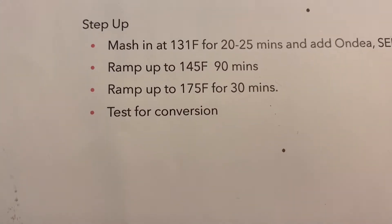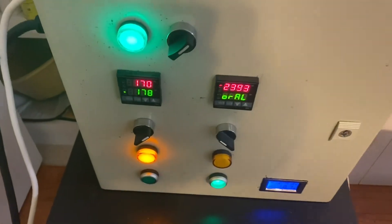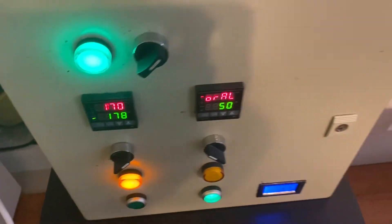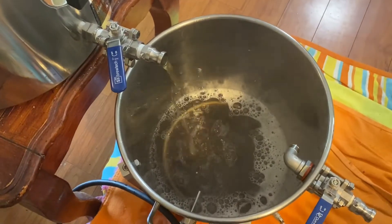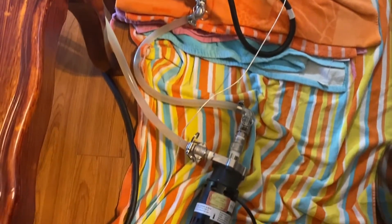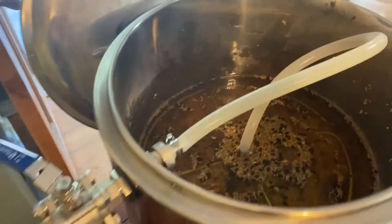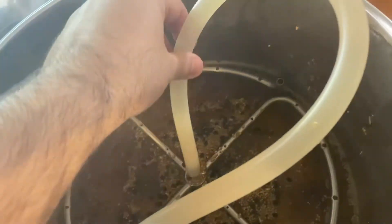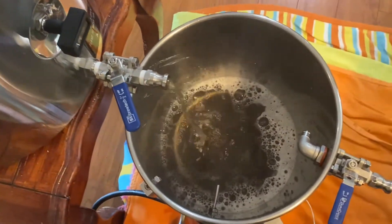Right now I'm on the last step, ramping up to 175°F. This is my brew control box — I've got it set to 178 and we're at about 170. That controls the heating element in this kettle, works the pump out of the kettle through this chugger pump into the top of the mash tun with this little recirculation manifold. Since my second pump died, we're just gravity feeding back into the kettle.